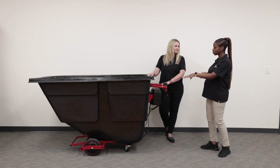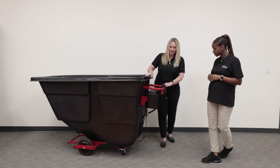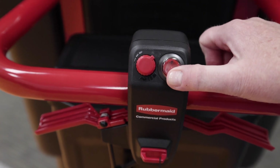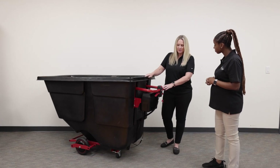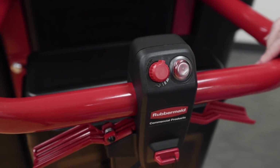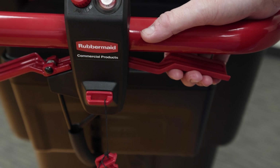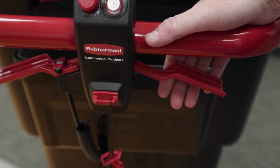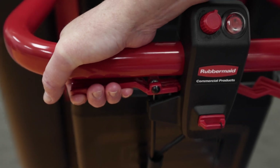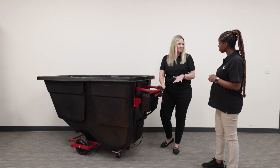So tell us how the motorized solution part works. The motorized piece allows you to toggle between forward and reverse. In forward motion, the tilt truck will move from zero to three miles per hour. This is the throttle to control that. We also offer a brake so that if you need to do a quick stop, you can just grab the brake and it'll stop quickly. Otherwise, you can release the throttle and it will slow to a stop.